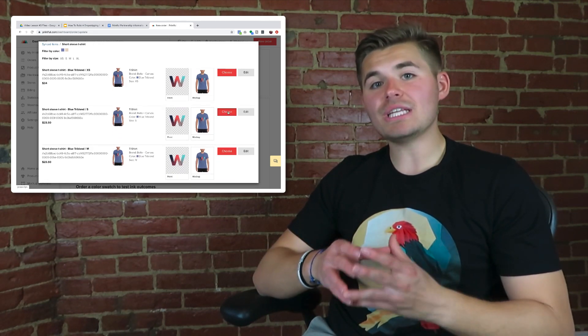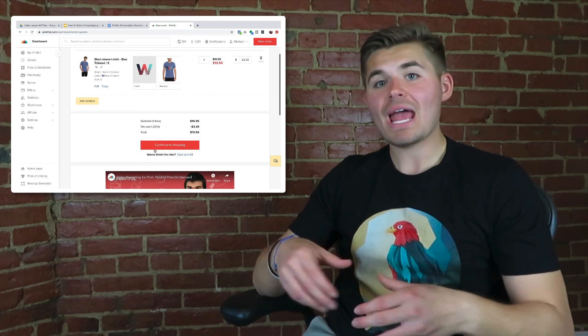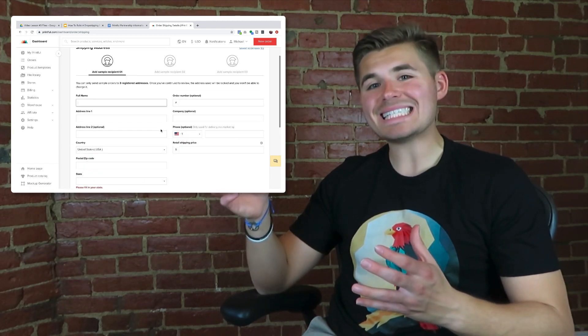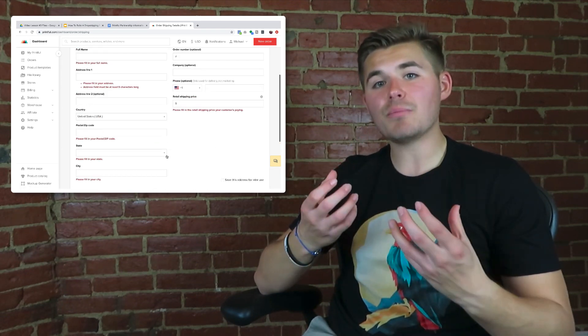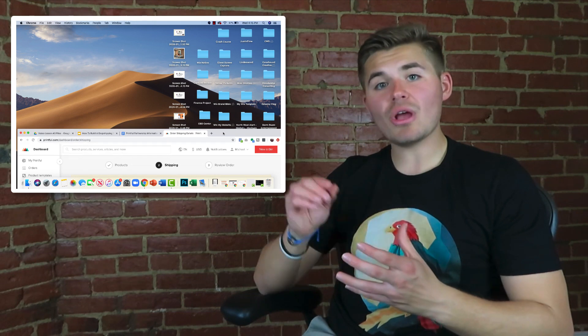The sample order discount is Printful's gift to you for ordering samples so you can review product quality. Once you add the products you want in your sample order, you'll then specify who's going to receive them by entering recipient shipping information — Printful needs to know where to send them. You have up to three recipients. After that, review your order, place it, and you'll receive the sample products in your mailbox in however many days it says regarding shipping when you enter the recipient's address.